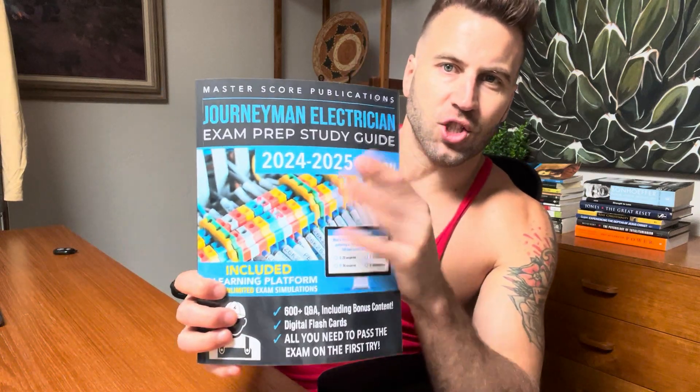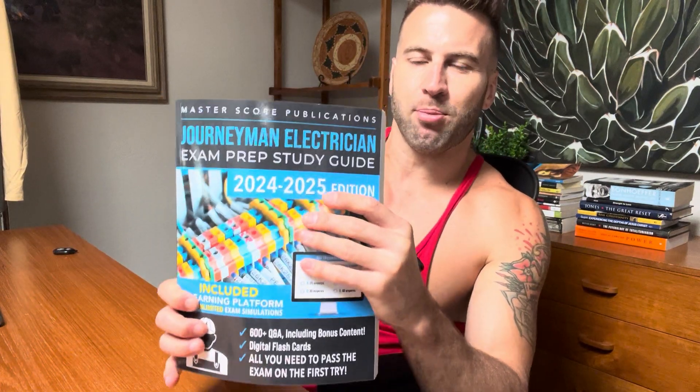I got it — the Journeyman Electrician Exam Prep Study Guide. This is everything you need to ensure that you pass the exam. You want to be going into exam day knowing without a doubt that you were going to pass that exam. And this is everything you need.